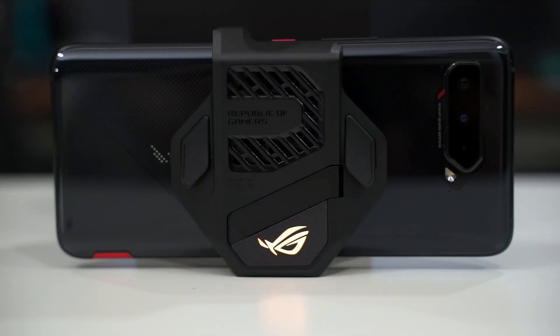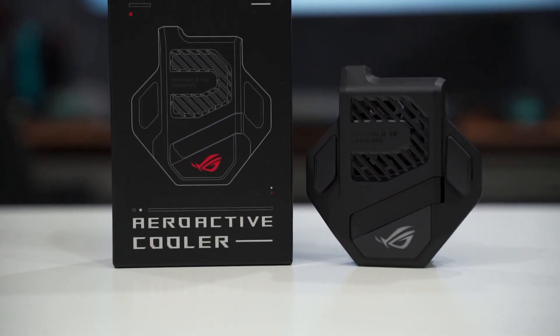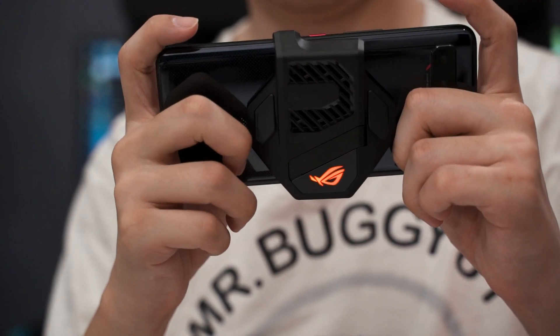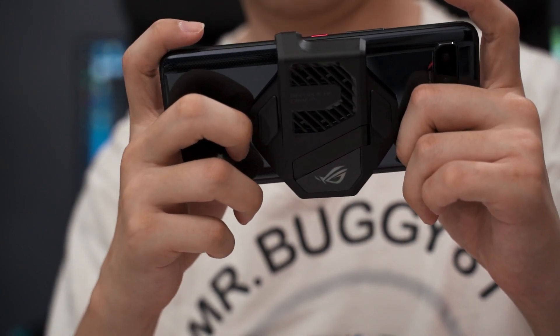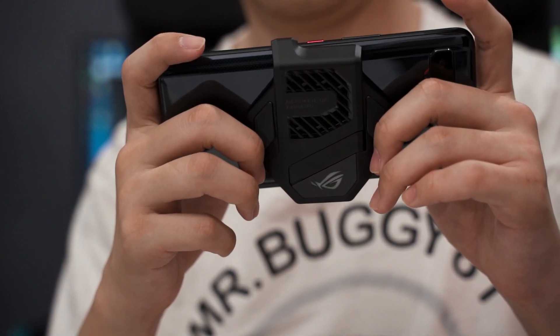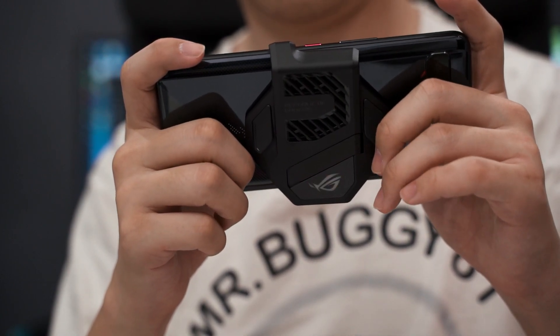As mentioned earlier, the new AeroActive Cooler 5 is not included with the ROG Phone 5, so you need to purchase it separately. The question becomes: is this new cooler worth the price of RM149? Personally, I think yes — if you are a gamer. The AeroActive Cooler 5 now brings two extra physical buttons at the back, which is extremely handy and gives you a competitive edge in games like PUBG Mobile or COD Mobile — those kinds of high-speed games.